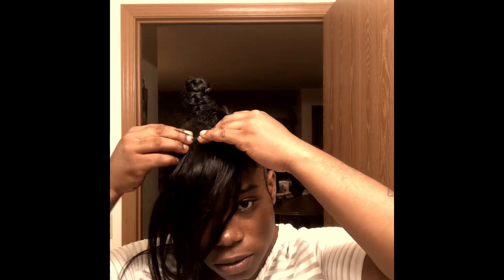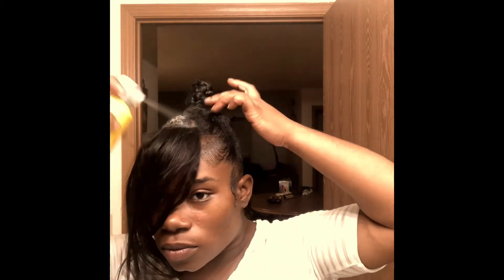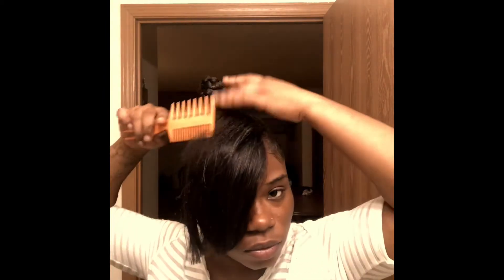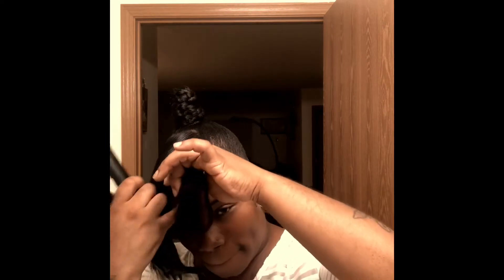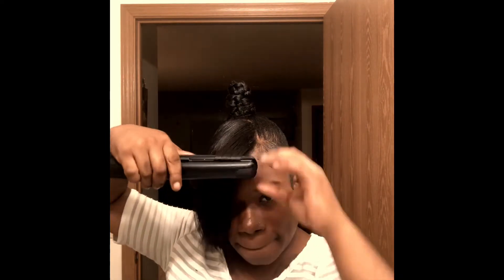I got a hair stick, it's in there. So, let's go.